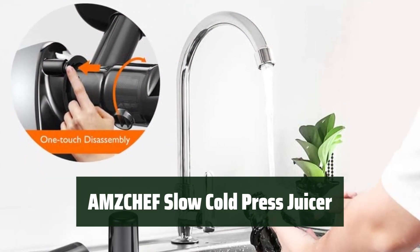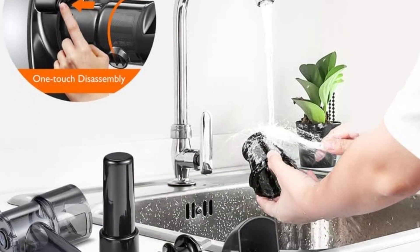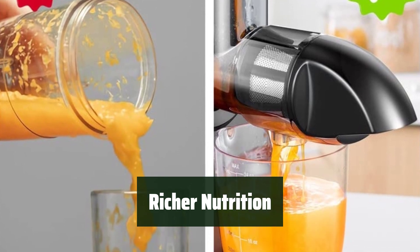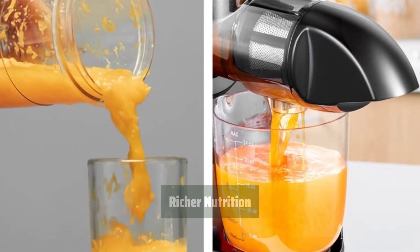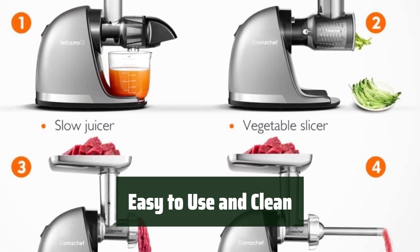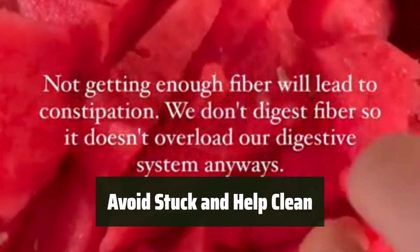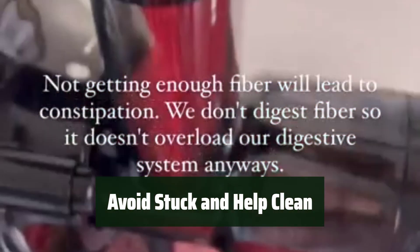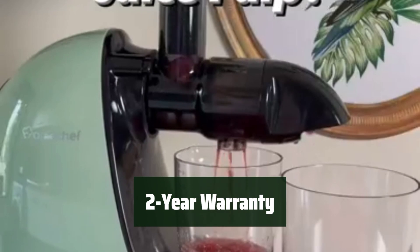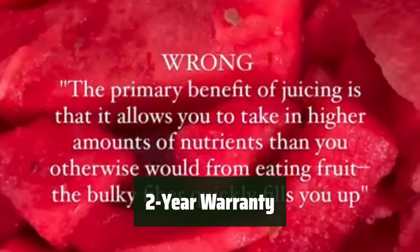Number 5. This juicer can extract the most juice with minimum oxidation, keeping all the nutrients intact. Its 7-spiral masticating ensures you get the most nutrition out of your fruits and vegetables. With a small feeder chute and intelligent protection chips, assembly and cleaning are a breeze. The reverse function helps prevent clogs and makes cleaning up a simple task. Enjoy peace of mind with a 2-year warranty on the Motor and Easy Accessory Exchange, backed by exceptional customer service.